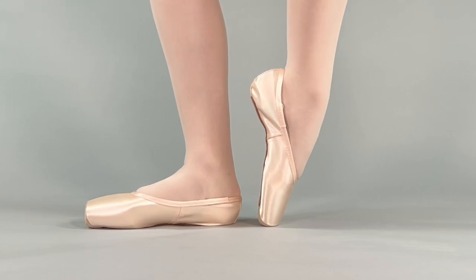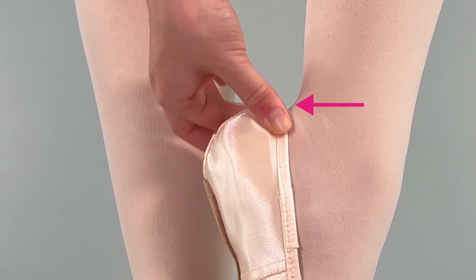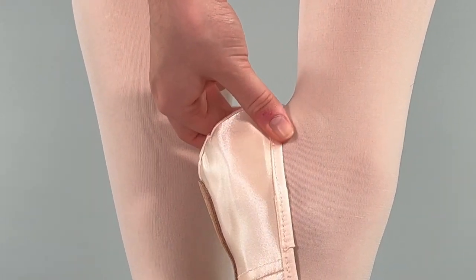Place one foot on point and pinch the material at the heel near the drawstring casing. There should be 1⅛ to 1¼ inch, or 3 to 6 millimeters, of excess material. Unlike traditional pointe shoe satin, Gaynor Minden satin is designed to support and will not stretch over time.